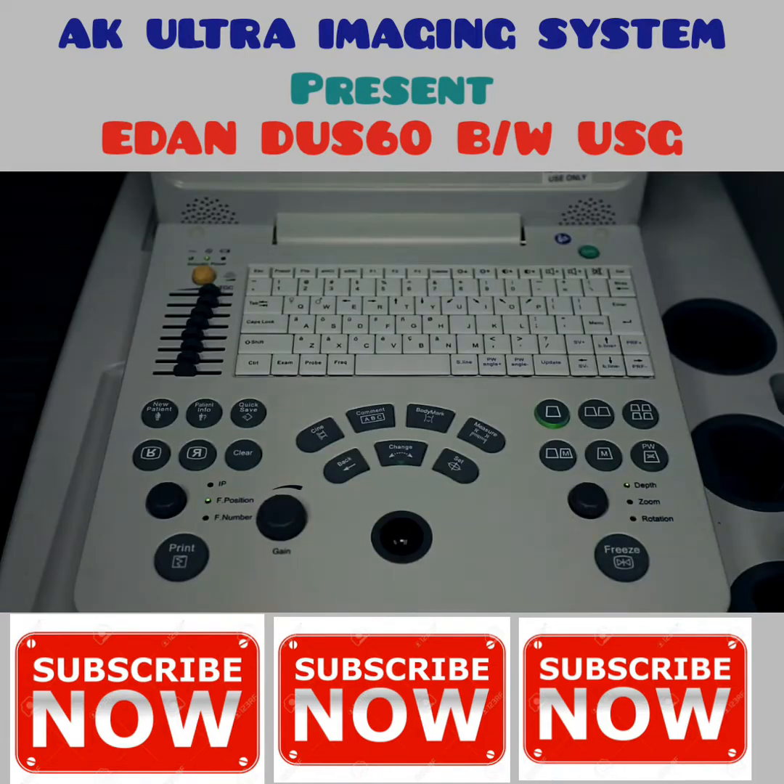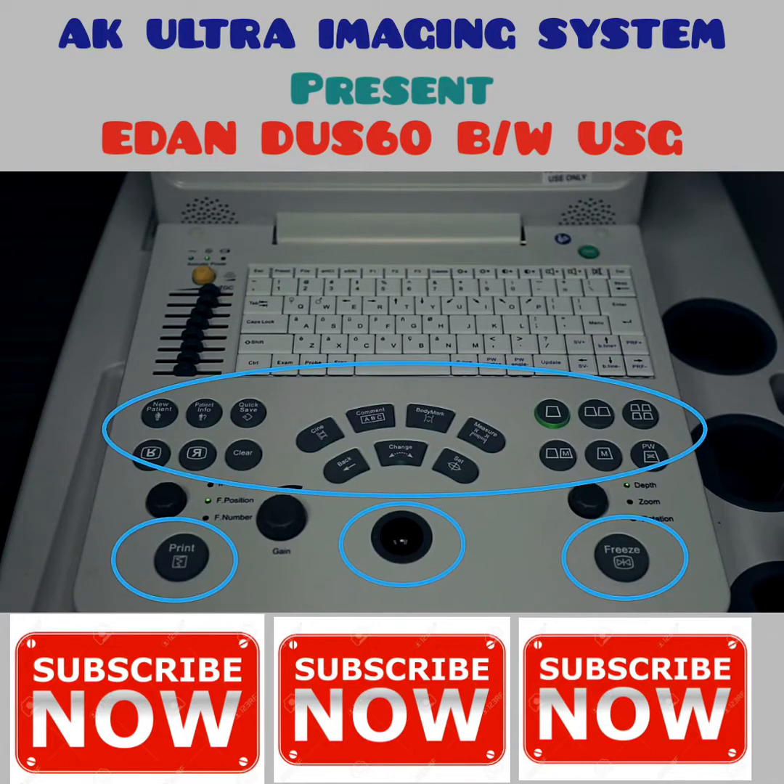The control panel is divided into several sections: keyboard, parameters, functions, and controls.